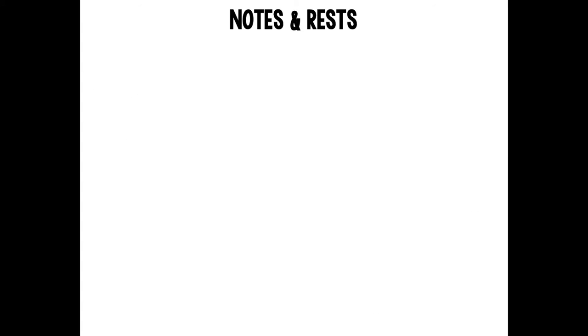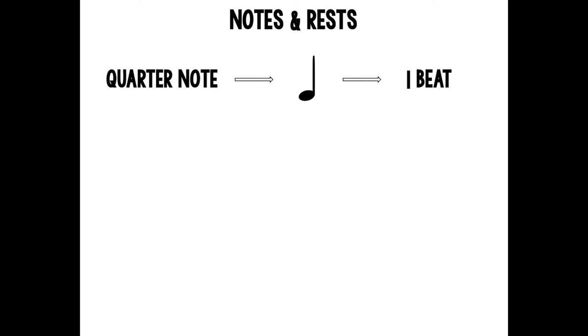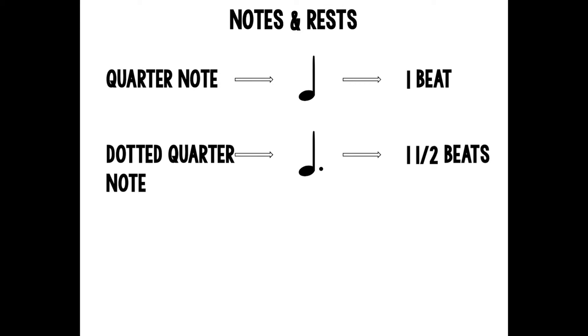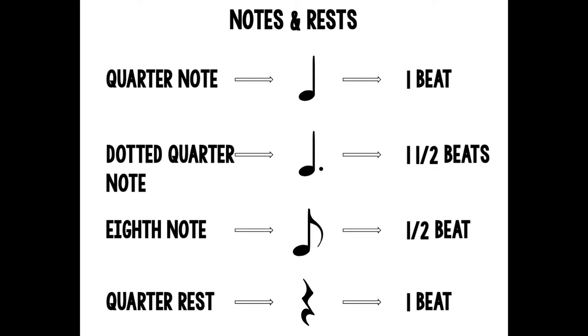Now let's look at the notes and rests that are in Ode to Joy. First is a quarter note, pictured here, worth one beat. We also have dotted quarter notes, pictured here, which are worth one and a half beats. We also have single eighth notes, pictured here, which are worth one half a beat. And then we also have a quarter rest, pictured here, worth one beat.